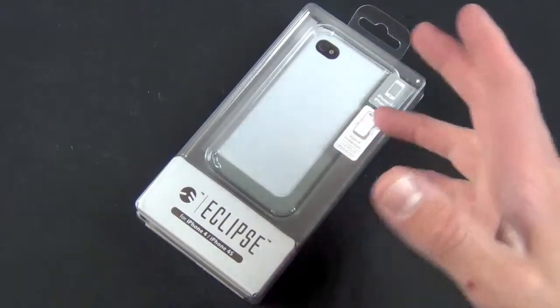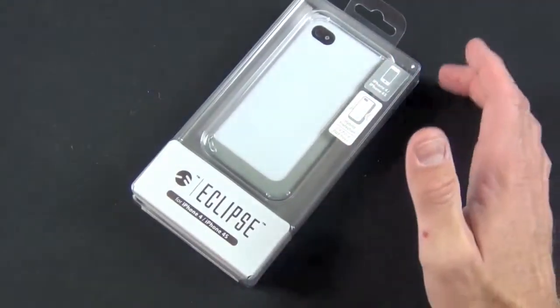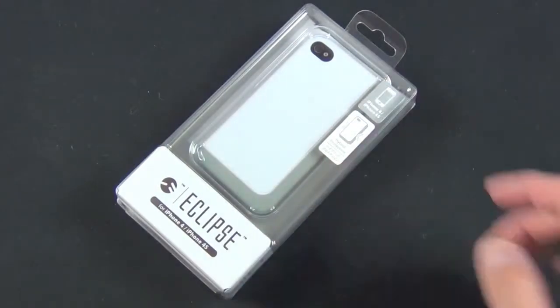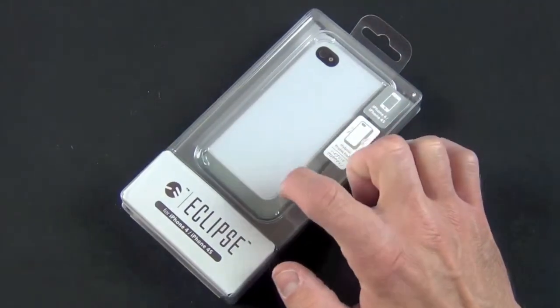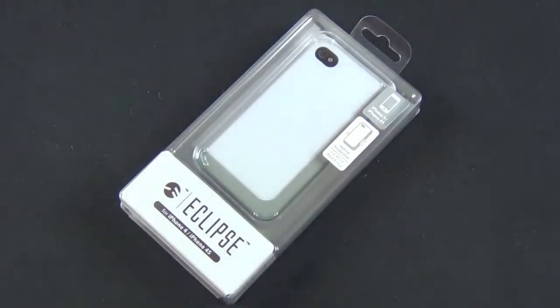This is a hybrid case, so usually hybrid cases are definitely more than $20 even from SwitchEasy, like the Capsule Rebel. Hybrid means it combines both hard shell and soft shell all in one case to give you both the rigidity of a hard shell case and the shock absorption of a soft shell case.